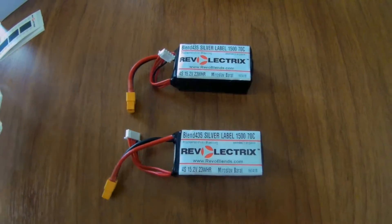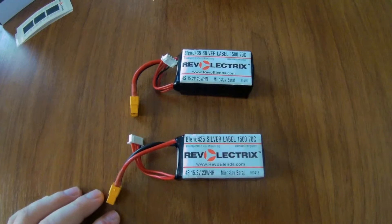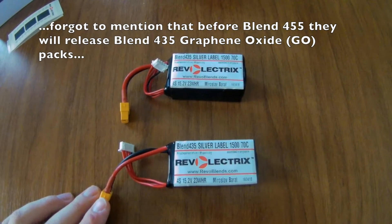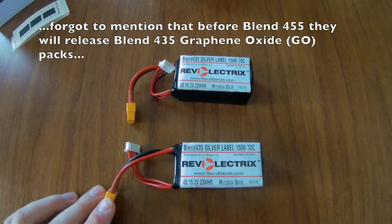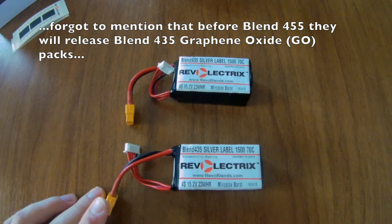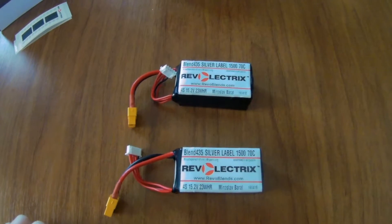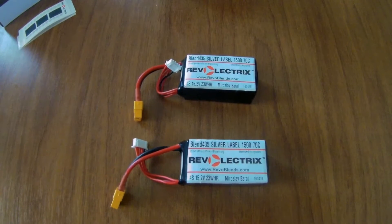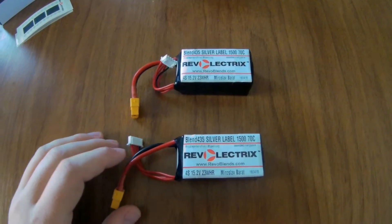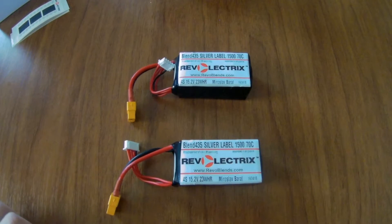I was in contact with Mr. John Grzan, who is the owner and CEO of Revolectrix, and he told me this is not the end yet. They are currently developing a new blend of chemicals — watery chemicals that will be able to hold and accept charge safely all the way up to 4.55 or even 4.60 volts per cell, without changing the size of the package. They are reportedly developing this with Apple for new iPhones, iPads, and other handheld devices, and it should be ready by the end of the year or maybe next year. The energy density will increase even further.